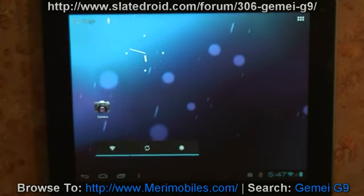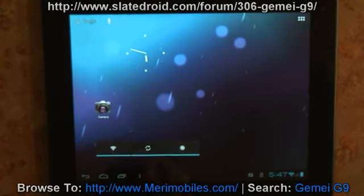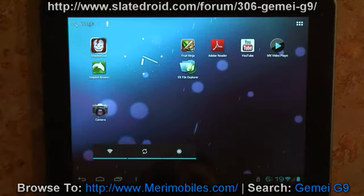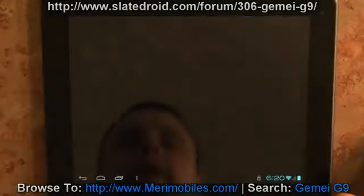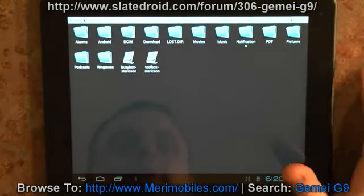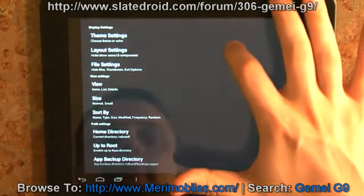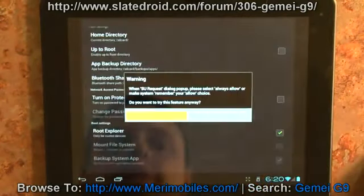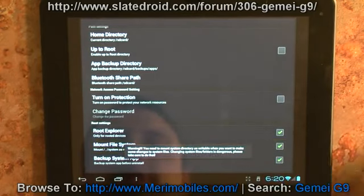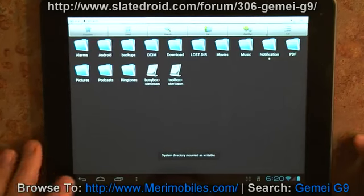I'm going to turn off the camera for a moment, run my root script, and install some different programs, then we'll come back and test them out. Alright, I'm back. I have run my root script and it did root the device. I opened up ES File Explorer, went to Settings — there's the Super User pop-up, it's been granted root permissions, and we can mount the read-write system. So the system does have root control.